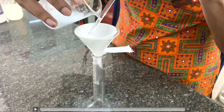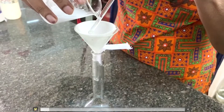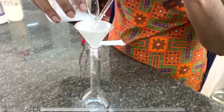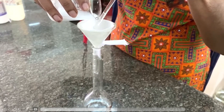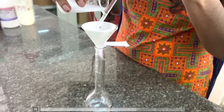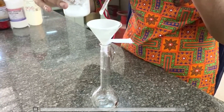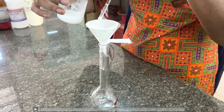We start to get the filtrate. This is the filter paper. We will take a little bit of it and filter the residue in the filter paper.